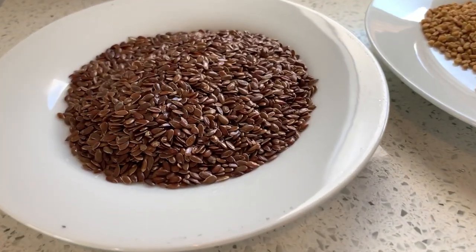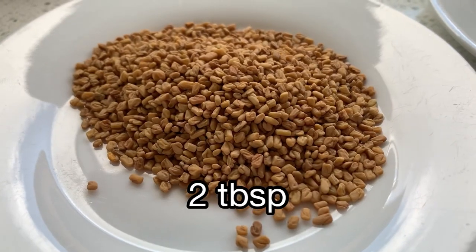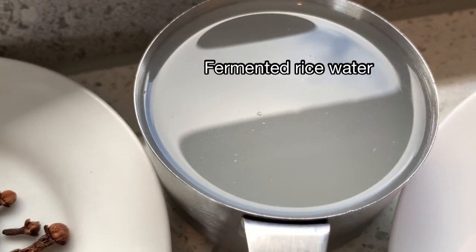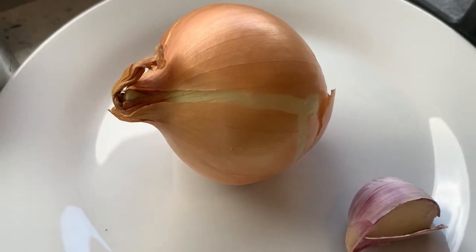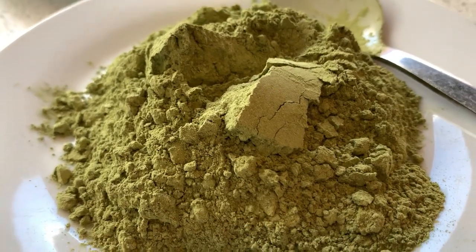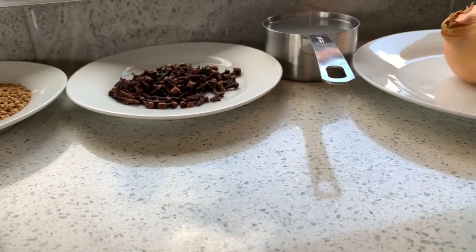Welcome to my channel! I'm going to be starting with two tablespoons of flax seeds for this recipe. I'm also going to be using two tablespoons of fenugreek seeds and two tablespoons of cloves, fermented rice water that has been fermenting for about three days, onion, garlic, and lastly moringa powder — two to three tablespoons. This is what I will be adding into my ingredients.